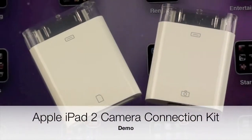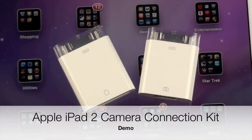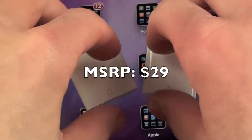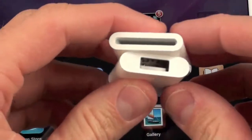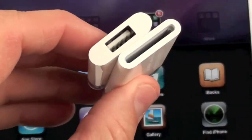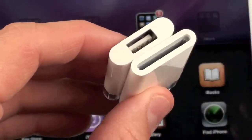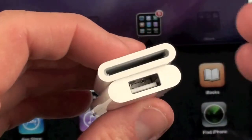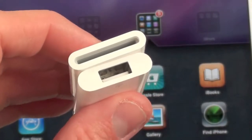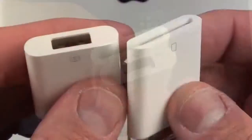What's up YouTube, this is Detroit Borg with a look at the Camera Connection Kit on the iPad 2. If you guys aren't familiar with the Camera Connection Kit, this is a product that Apple started selling with iPad 1, and essentially this enables you to connect your digital camera to your iPad to import the photos and videos. This is only good for importing photos and videos, not any other content like music or documents.